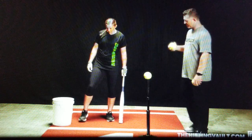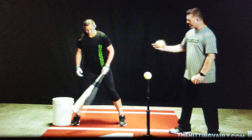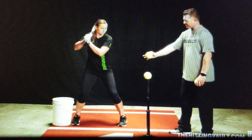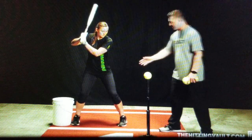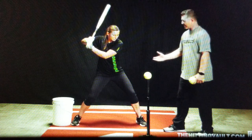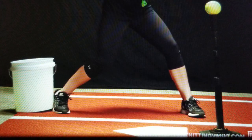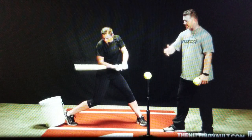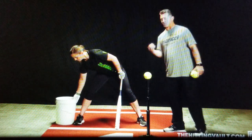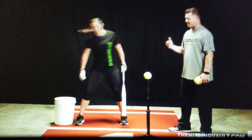So in this drill, we're going to have the hitter set up in their stance. We're going to have a bucket set up behind their back foot. The goal of this drill is to not touch the bucket by squishing the foot. If she was to twist her back foot and squish the bug, she would knock over the bucket. It's a good feeling and a visual for the hitter to be able to feel not touching that bucket.